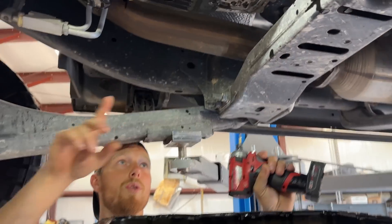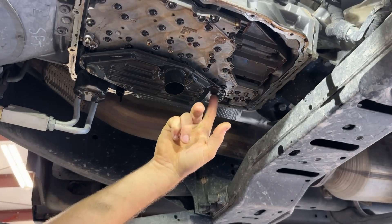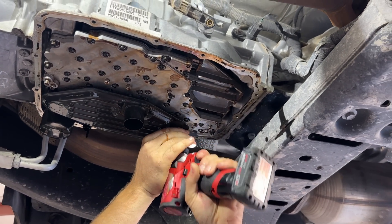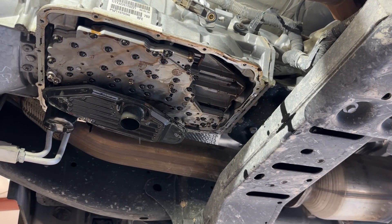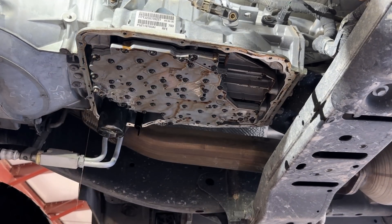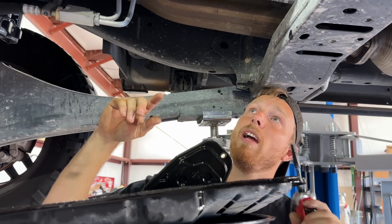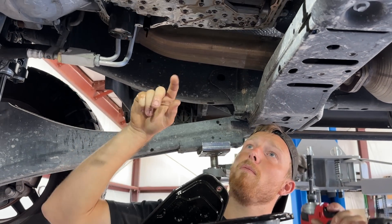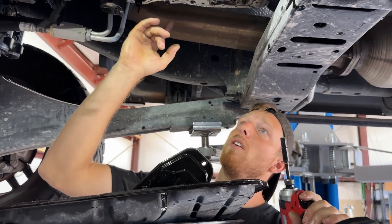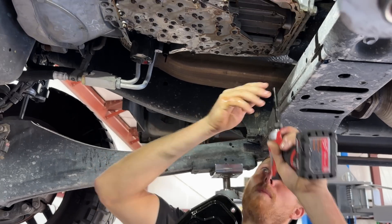Next, we're going to remove the suction filter — it's just a little T25 right here. Going to drop down; don't lose this screw, you will be reusing it. Pop that filter down. Now we're going to go back to our 8mm socket and pull out the valve body screws. There should be six of them — three in the front, one on each side, and then one in the back.